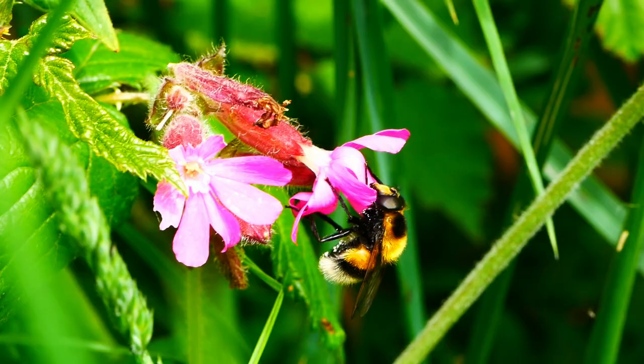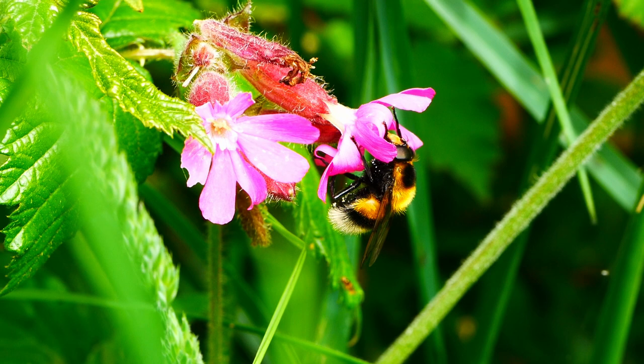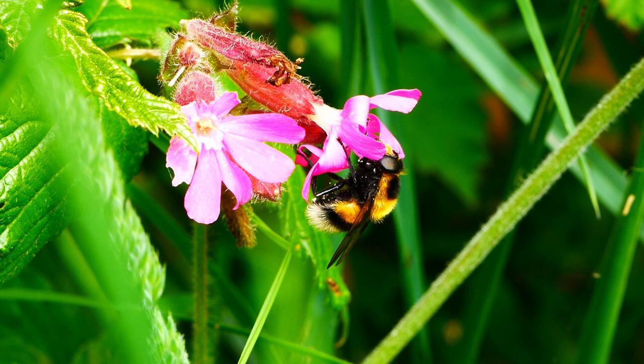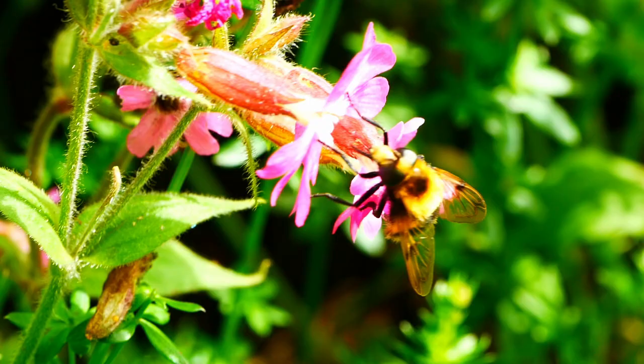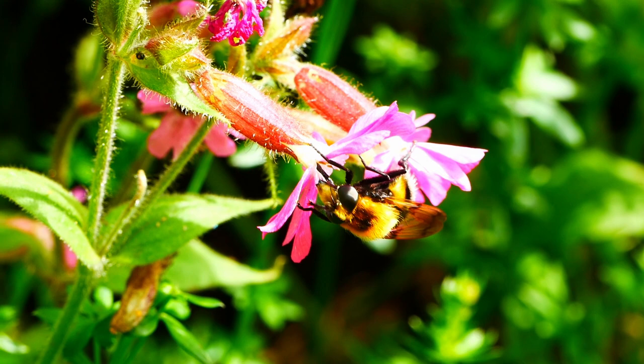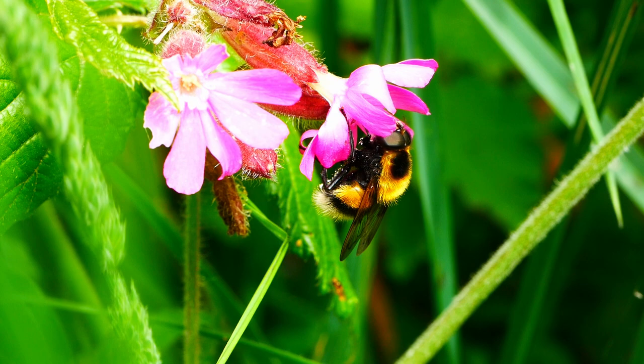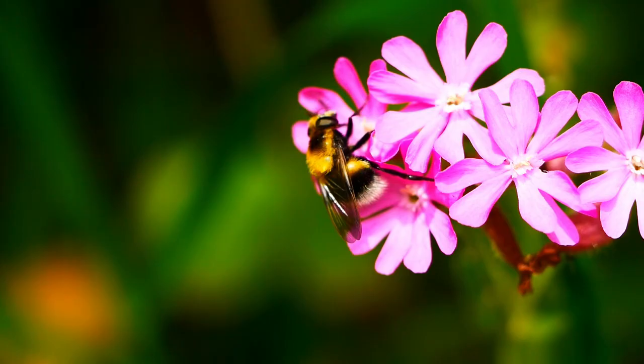Just another bumblebee visiting red campion? Well, actually no — this is a hoverfly. Its amazing resemblance to several different species of white-tailed bumblebees is a perfect example of mimicry. In this instance, this is defined as so-called Batesian mimicry. In such cases, the mimic — which here is the hoverfly — is quite harmless, whereas the model — the bumblebee — has a formidable sting.